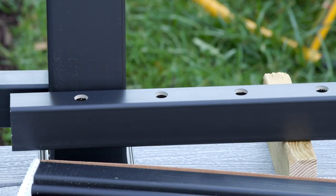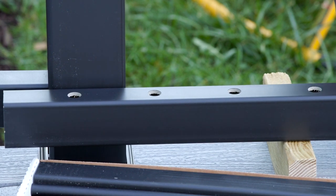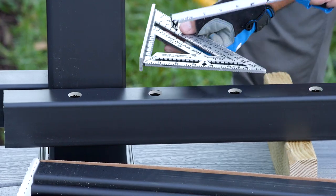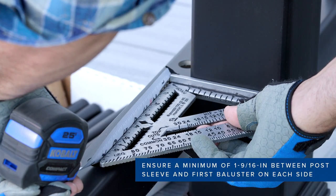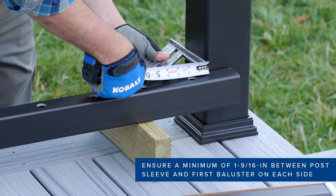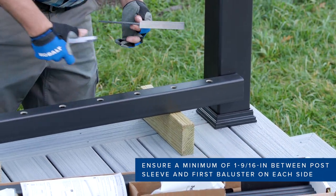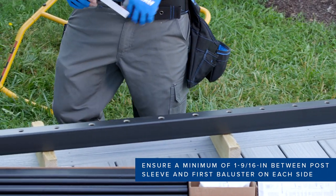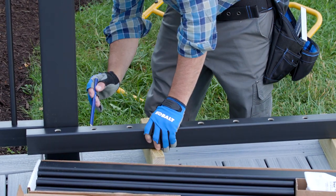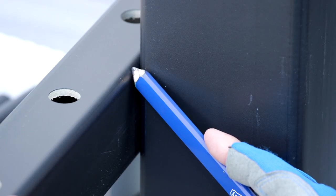Next I set the bottom rail between the post sleeves. I then position the rail so that: one, the distance between the last baluster hole on each end must be a minimum of 1-9/16 inches to allow sufficient space for the bracket; and two, the distance is the same on each end, which ensures the space between the last baluster and the post sleeve will be identical. Now I just mark the side of the rail with a pencil.